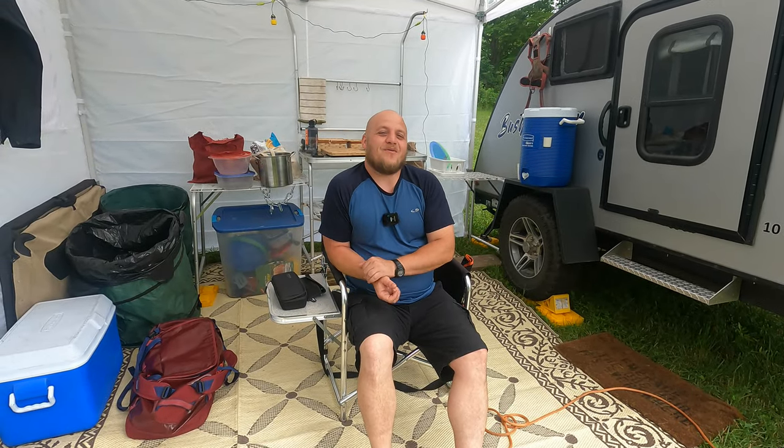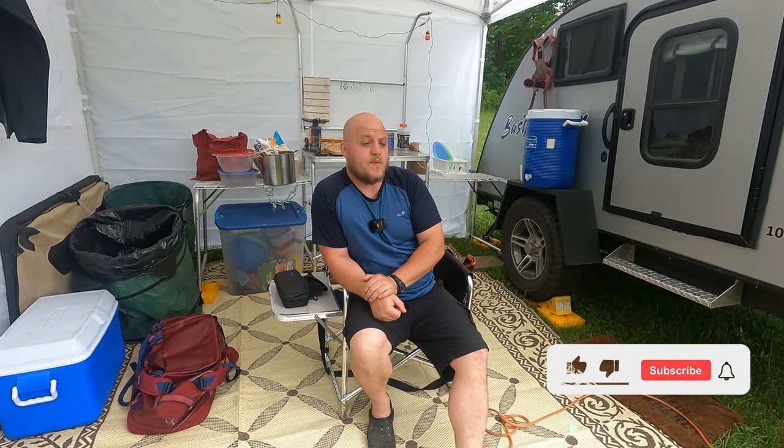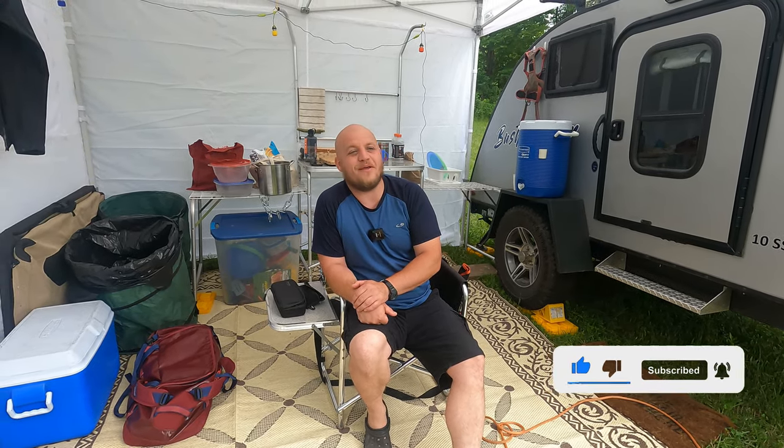Hey, Brian here with DIY Outdoor Life. Happy Fourth of July. We are out here doing the same thing most people are doing this week, trying to get outdoors. It has been a very, very rainy week and I should lead off with a bit of an apology.